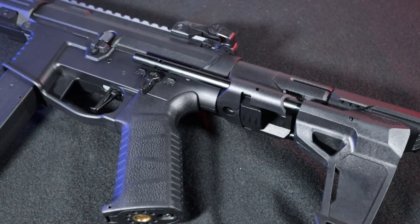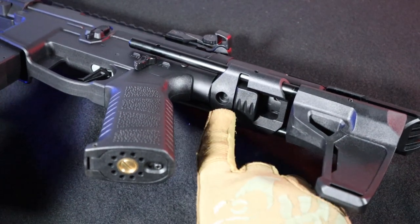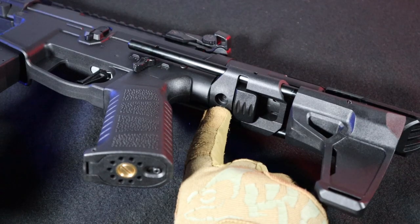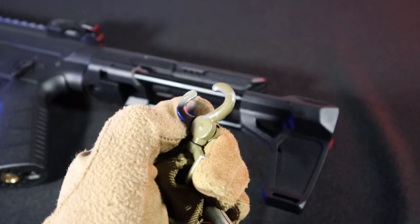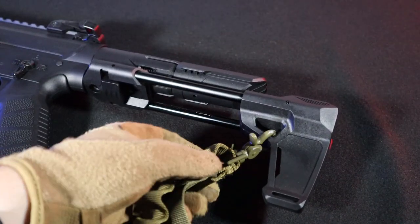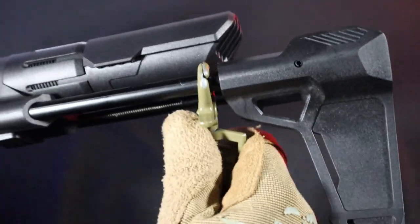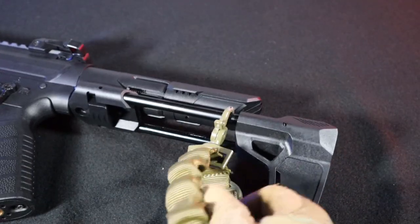On the stock, as well as the whole replica, you can search in vain for any point for attaching a sling. It seems that under the stock there is a place for a so-called push-dot sling mount, but unfortunately it only looks like that. In the end, I managed to hook a simple one-point sling on the stock or its guide, so let's say it's possible to carry the replica this way, although it's rather not what the designers had in mind.